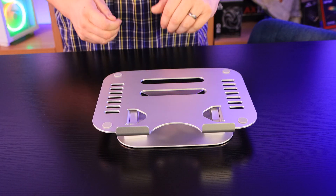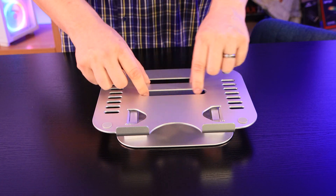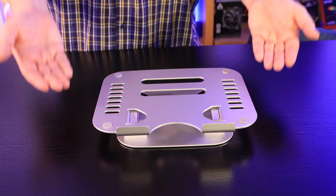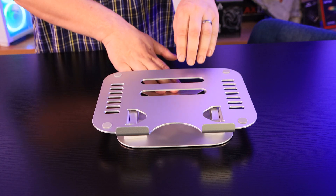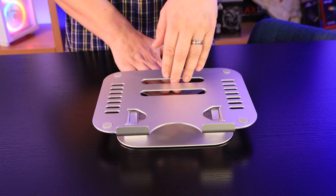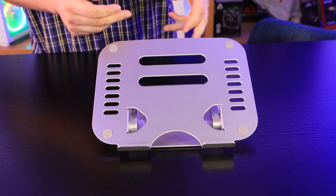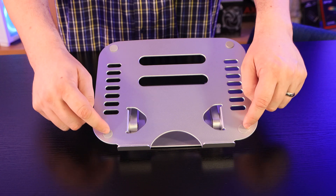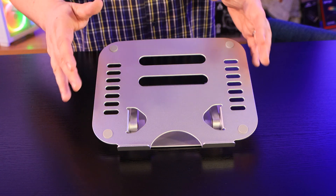So let's have a look at the stand — it's pretty straightforward. You've got lots of ventilation holes on the top, which allows airflow into the laptop itself. Taking it off the table also allows more air to get in, so it's not going to get blocked up with loads of paperwork or whatever you've got on your desk. You can adjust it by just holding the base down and pulling the top to whatever level you want. You've also got these four silicone circles which help stop the laptop sliding about on the stand.